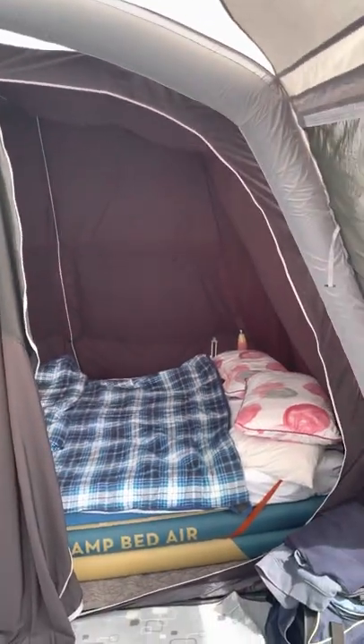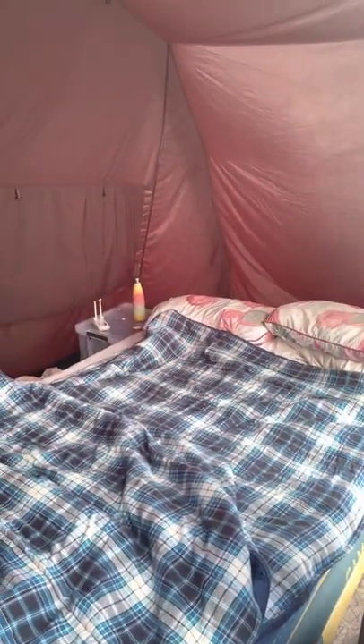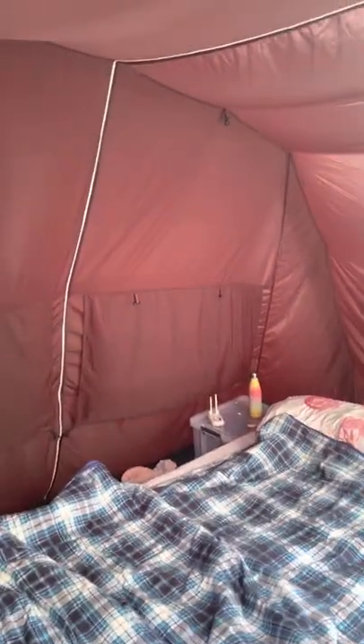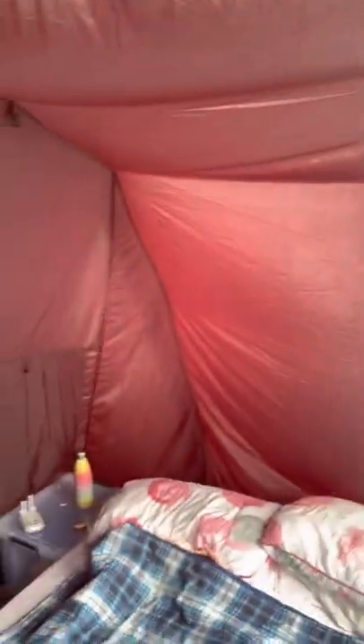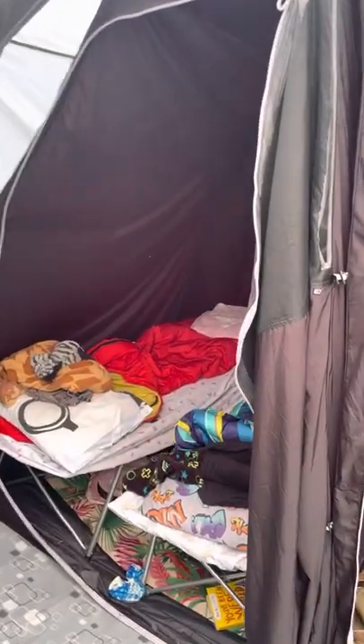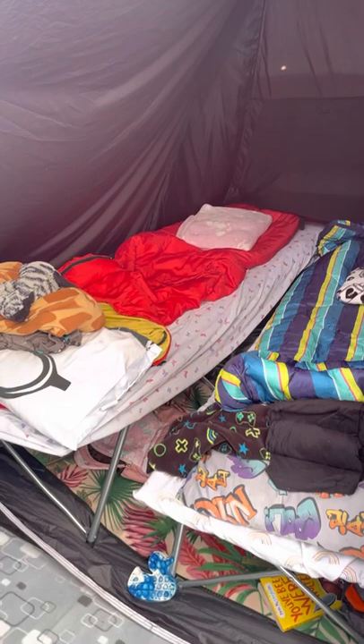Bedroom setup for two adults: what we've done is we've been really greedy and opened up the two pods here to make it into one big double. When the children get a bit older we'll probably seal it off — this actually zips up completely so it's a completely separate pod. We should get a double in the middle and then put one of the children on the end in the little pod.